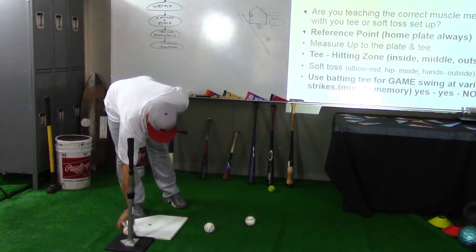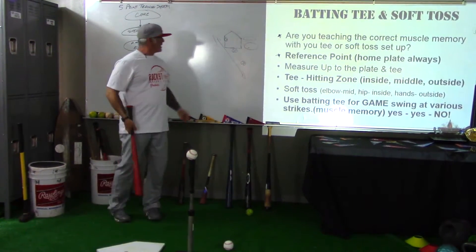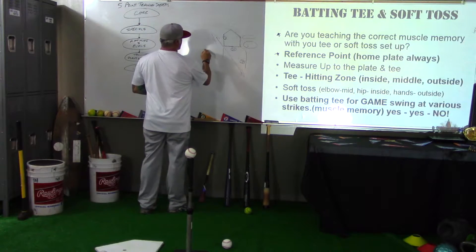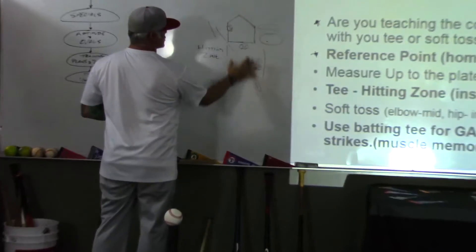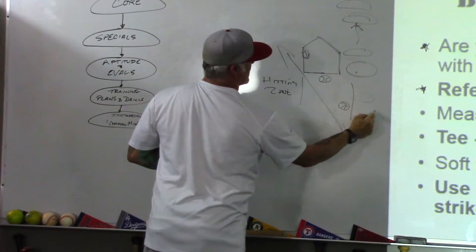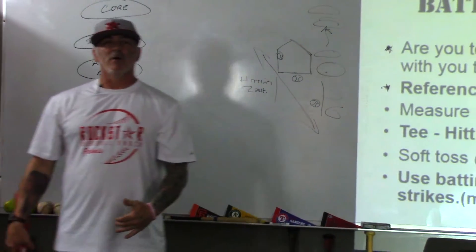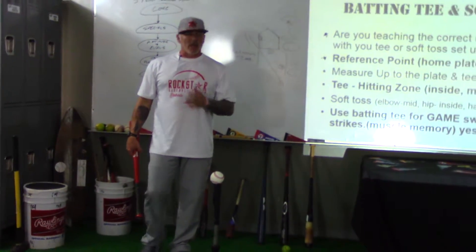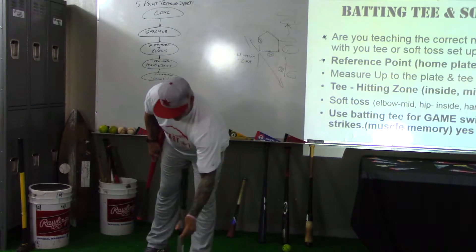The point I want to make is that when you work with a tee, make sure it gets set up in your hitting zone. Remember, inside pitch and down-the-middle pitch — this is your hitting zone with that bat relationship. If your feet move back, the zone moves with you. If your feet move forward, the zone moves forward. The hitting zone moves with you based on your relationship to home plate and where you set up, and how aggressive your stride is will affect where your contact point is.